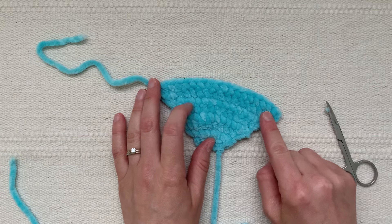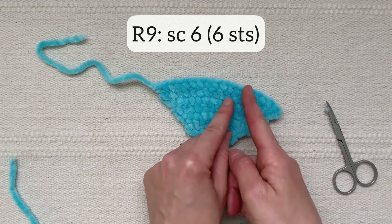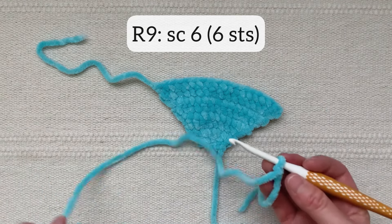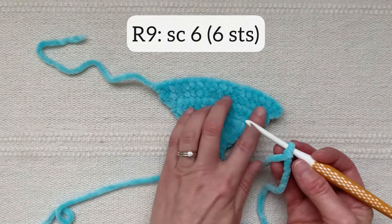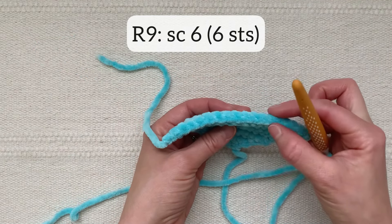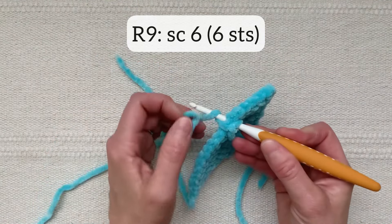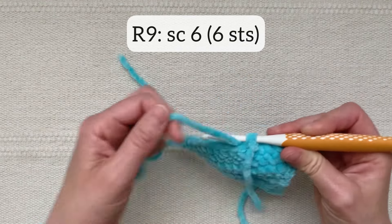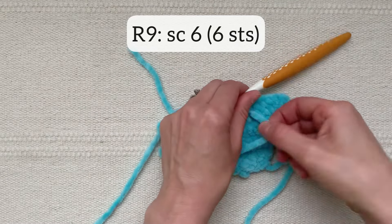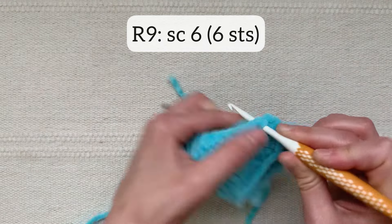There are eighteen stitches across this edge. I will be crocheting the little head part of the ray on the middle six stitches, so you'll have six stitches on each side and the little head will be six stitches across in the middle. I've attached my yarn and I'm going to count six stitches over and start in the seventh stitch across — one, two, three, four, five, six, seven. Stick the crochet hook in that stitch, do a single crochet, pull those yarn tails tight, then single crochet five more for six stitches across.